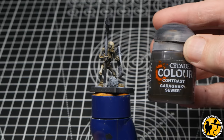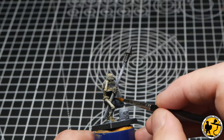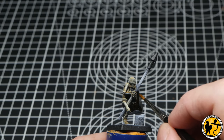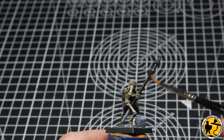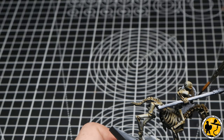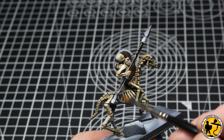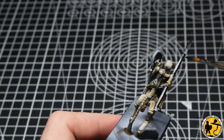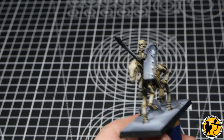Once that was dry, I've gone to Contrast Garak Sewer for the insides of all the shields. There's a natural detail inside that looks a bit like wood grain, so where the white zenithal has got in there you get a quite nice effect applying this fairly thinly. Using the same colour on the horsemen and also on the spears — then with the spears, using the same wet-brush method to remove the top layer of contrast paint where the light would catch, essentially doing a highlight while still wet.